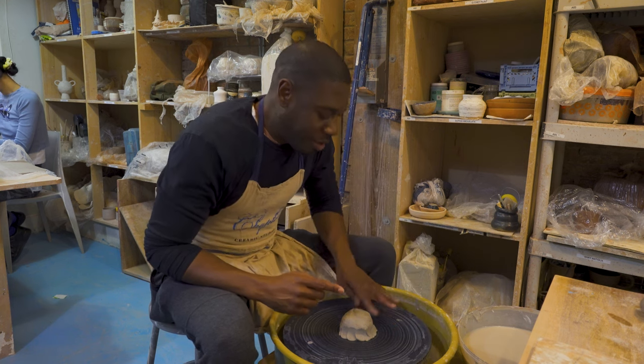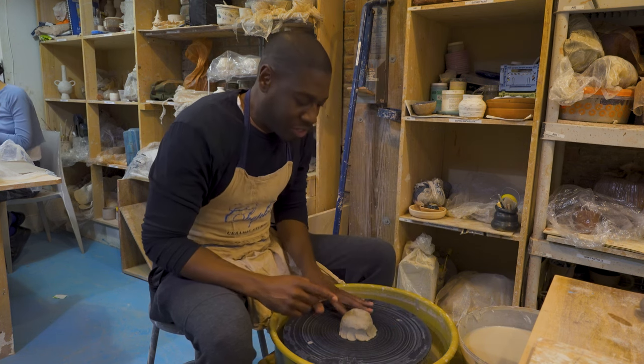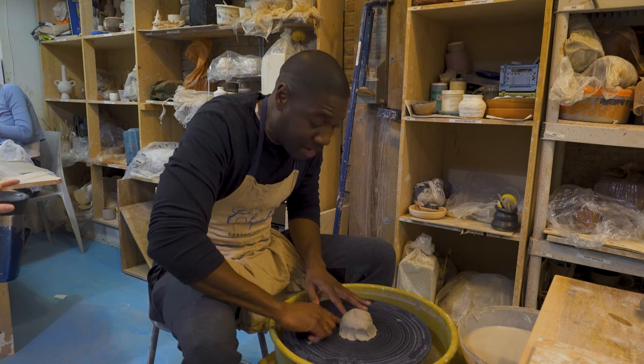I had more ambition, but then after the instructions I'm like — I just want to make something that stands up at the end.